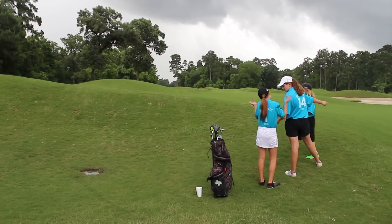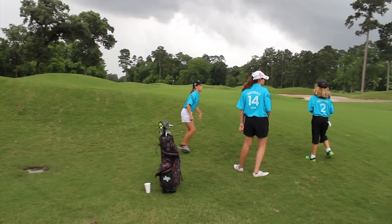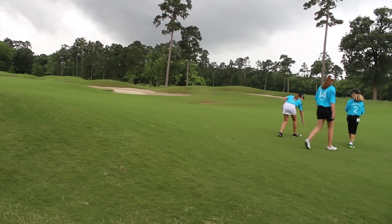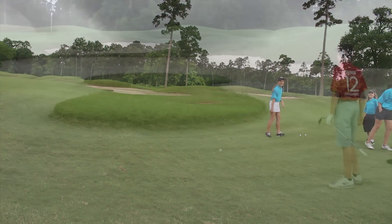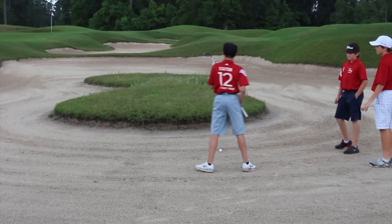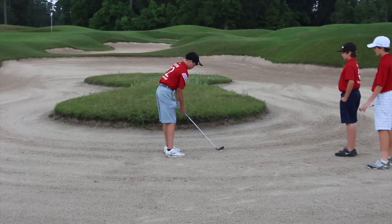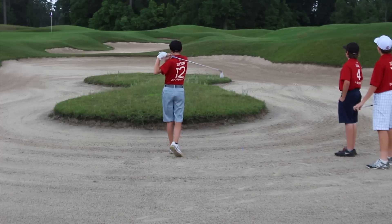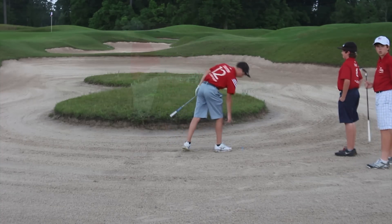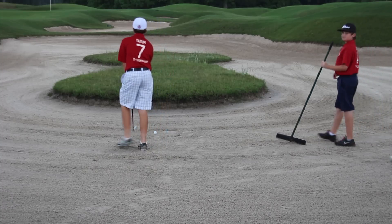The format is scramble, which allows teams to pick the shot they want to use. In this situation, they get to pick the ball up out of the rough and choose the one in the fairway. If you hit a shot in the bunker, you still put a tee down to mark your ball so your partner knows where your team's golf ball was. The substitute is allowed to come and help by raking the bunker after the shots are played.